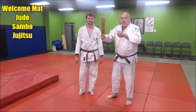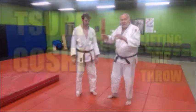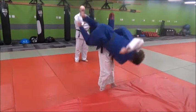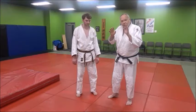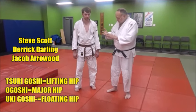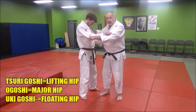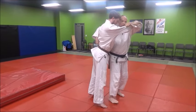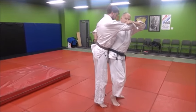Let's take a look at Tsuri Goshi. Tsuri Goshi is the lifting hip throw. Tsuri means to lift or suspend into the air, and that's exactly what you will be doing here. I'm lifting with both hands — my pulling hand, my Hiki-te, and my strong hand back here, my Tsuri-te — lifting him up and onto my hip. The hands are working together to lift him up and then pull him onto my hip. That's Tsuri Goshi.